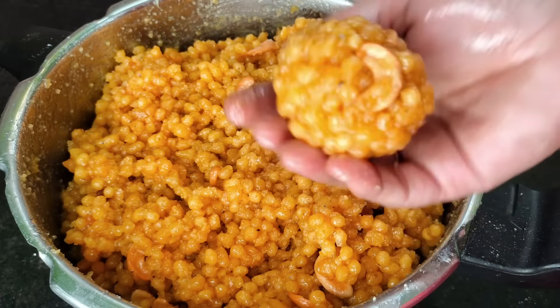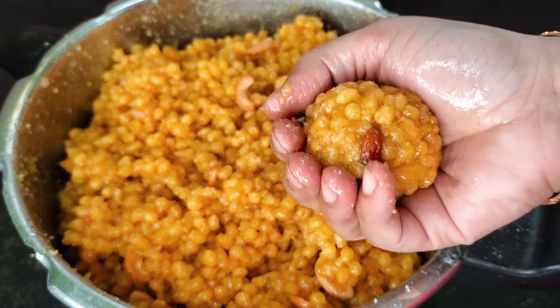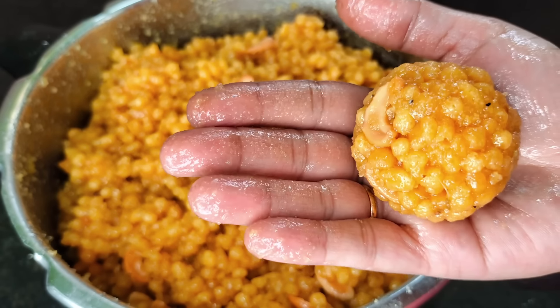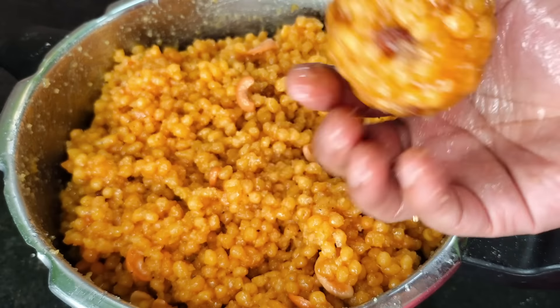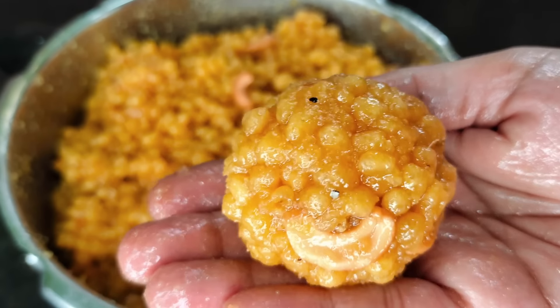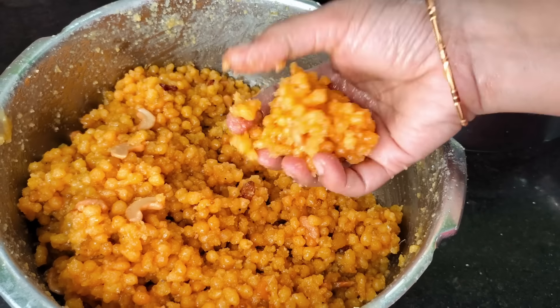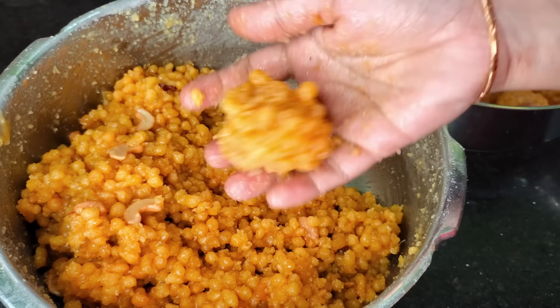This video is ready for today. You can roll the roll. The process is very simple. This is my mother's recipe.